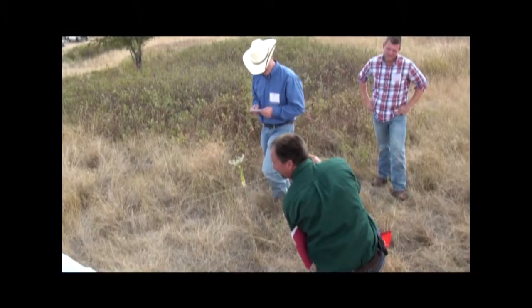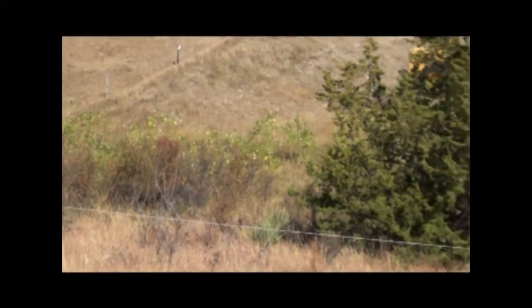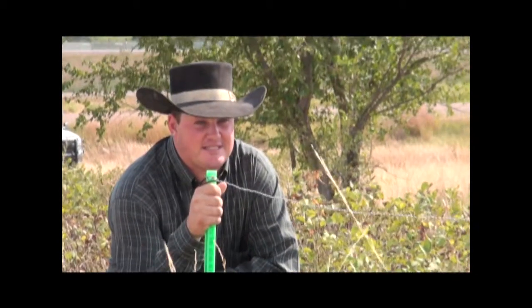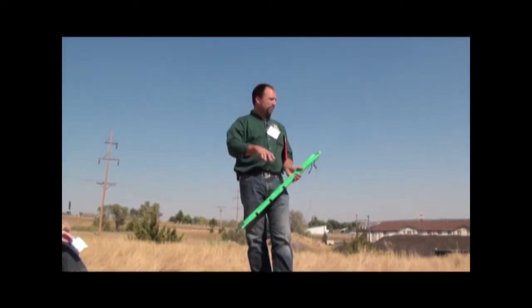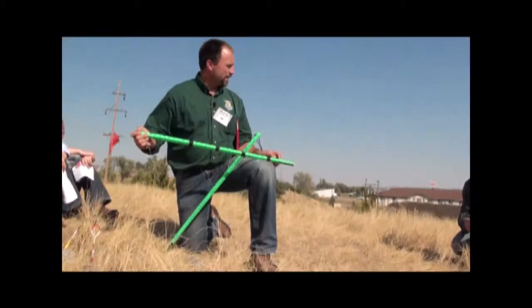The cover pole, or Robel pole method, is a little more difficult and time consuming than taking photopoints, but illustrates the diversity in the vegetation structure. For this method, you are looking for the height at which the forage is dense enough that you can no longer see through it. U.S. Fish and Wildlife Service biologist Chuck Pyle demonstrates making a cover or modified Robel pole and using this method.